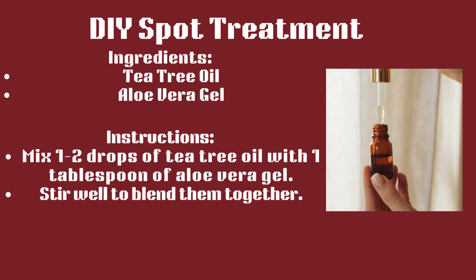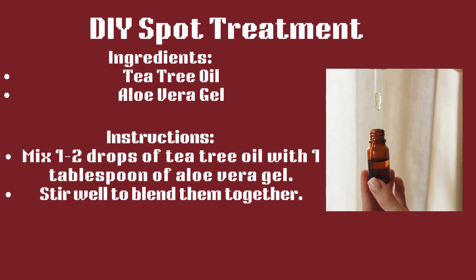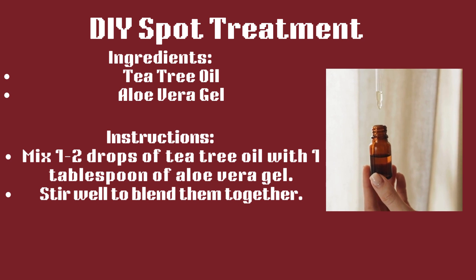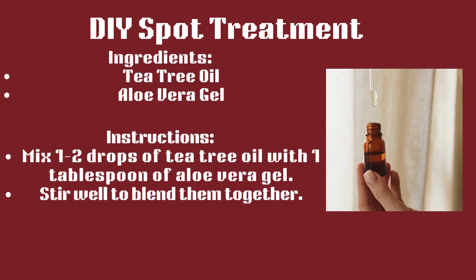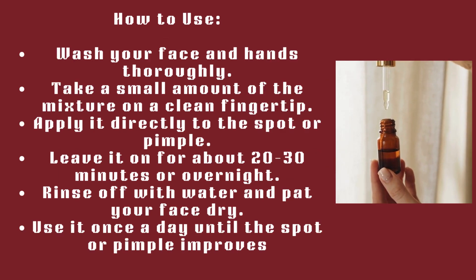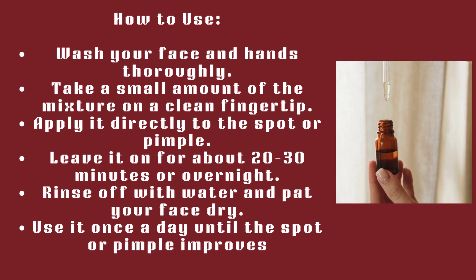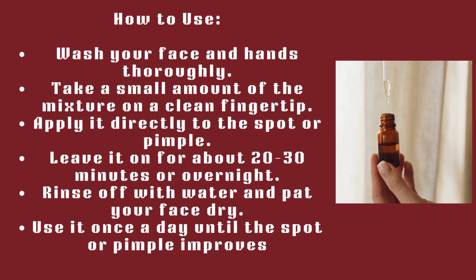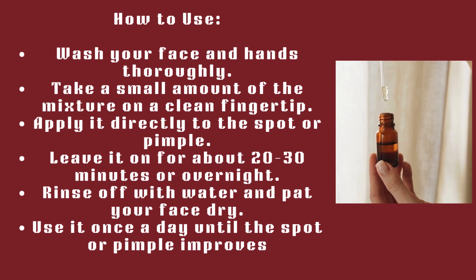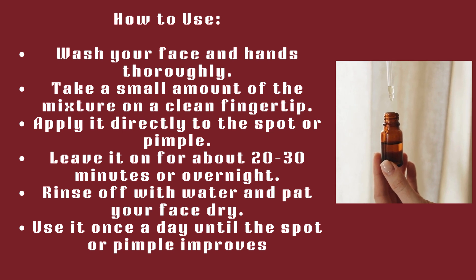DIY Spot Treatment. Ingredients: tea tree oil and aloe vera gel. Mix one to two drops of tea tree oil with one tablespoon of aloe vera gel. Stir well to blend them together. Wash your face and hands thoroughly, take a small amount of the mixture on a clean fingertip, and apply it directly to the spot or pimple. Leave it on for about 20 to 30 minutes or overnight, then rinse off with water and pat your face dry. Use it once a day until the spot or pimple improves.